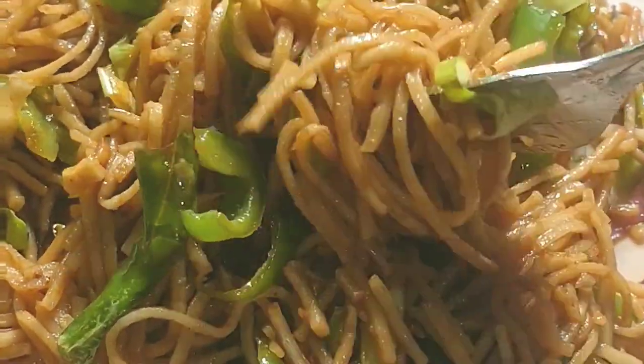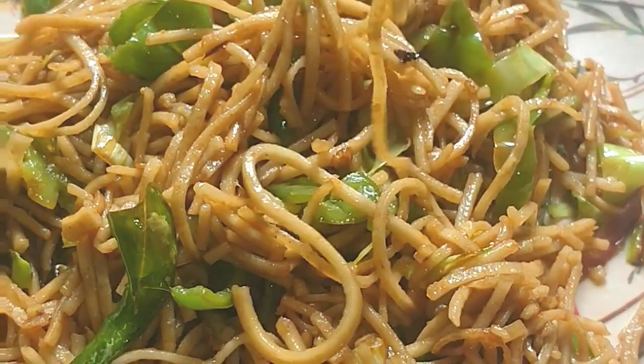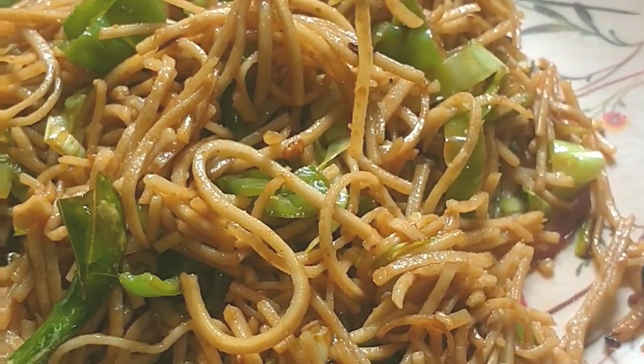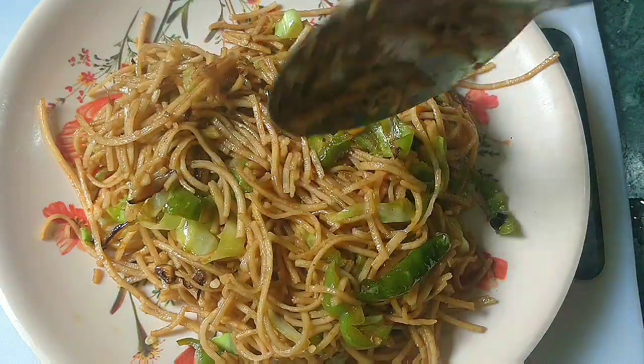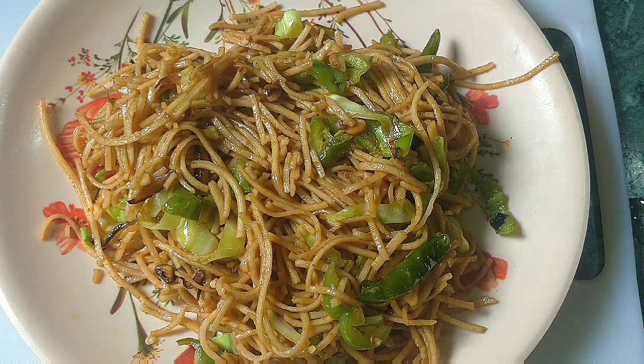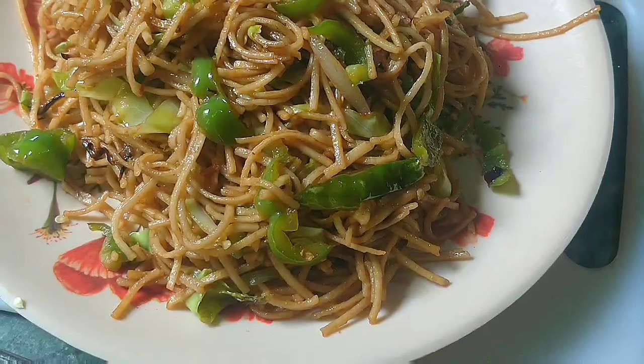Hello friends, welcome back to my channel. Today's recipe is very special because I am going to make some of my favorites — Hakka noodles. We also call it desi chowmin. It is a very simple and easy recipe. They are also called street style chowmin, Hakka noodles, veg noodles, fried noodles — whatever you want to name it. It is a very yummy recipe.